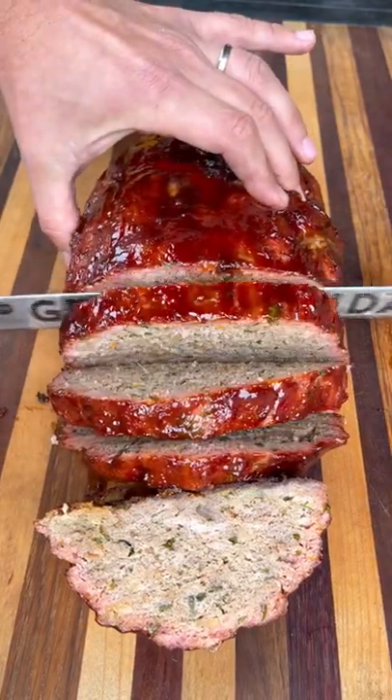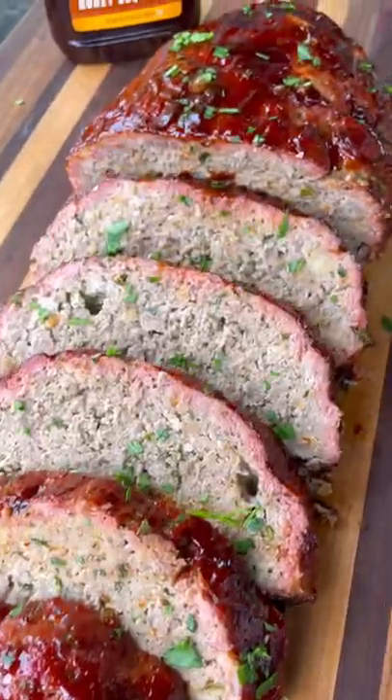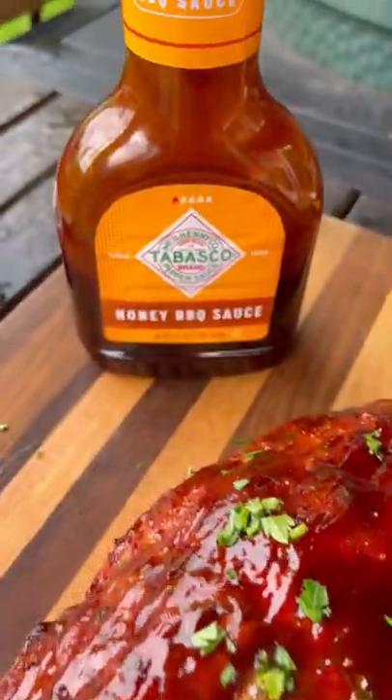It turned out absolutely amazing — nice little smoke ring, great smoky flavor, and a delicious honey barbecue crust on the outside. Give it a try and let me know what you think.